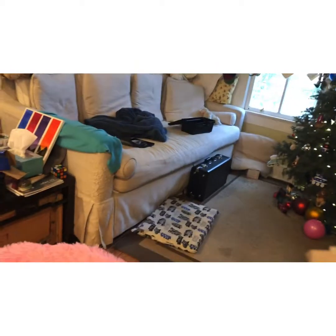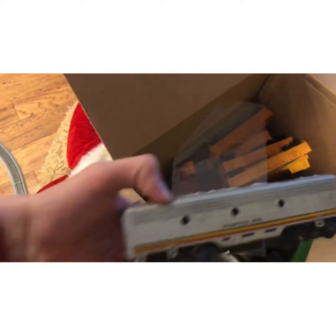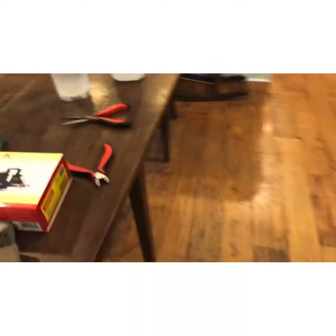Then we have this box right here. If I take this out, we have a Santa Fe E unit. Sorry if I'm not saying all these right. That's most of the stuff I've tinkered with already.